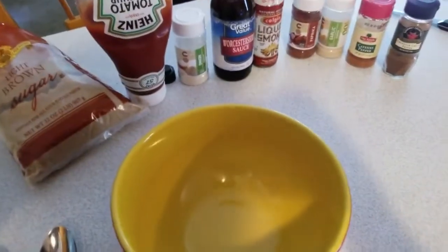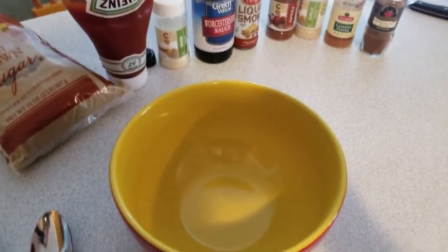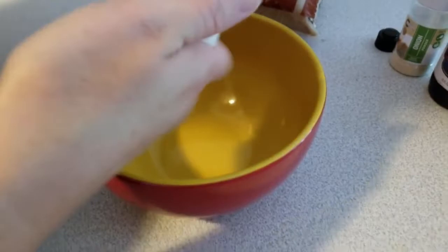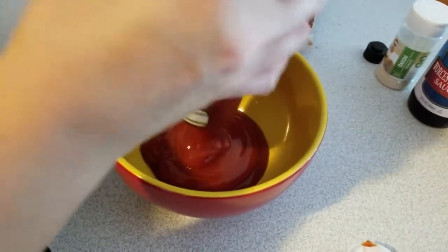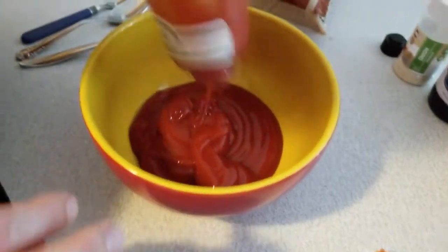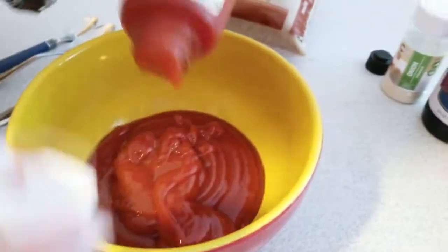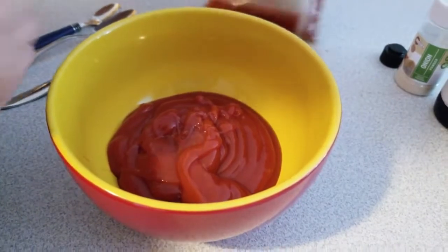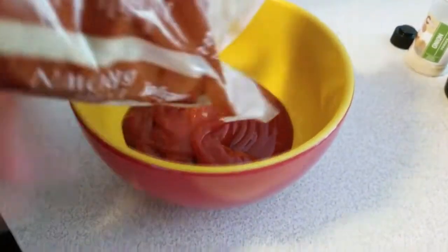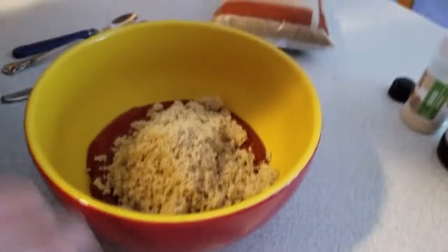I don't really have set amounts — I kind of wing it every single time. My son is going to record so I can show you. We'll start with ketchup — about half a bottle, or actually the whole bottle since I did three pounds of meatloaf. I have three different spoons and I taste it as I go. About a half a cup of brown sugar, then some onion powder — just dump it in until it looks good.